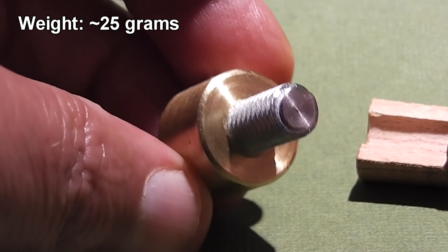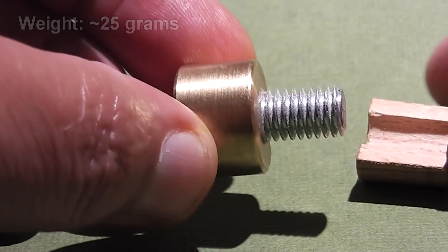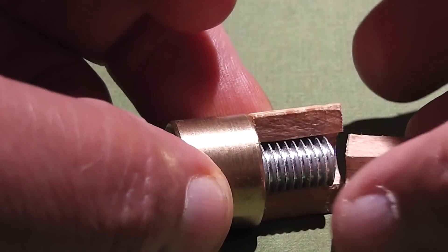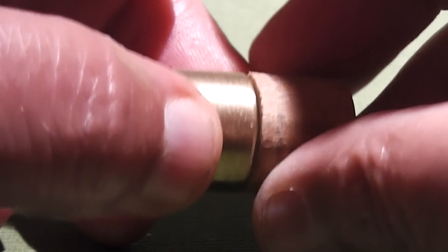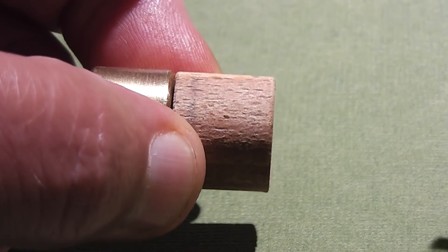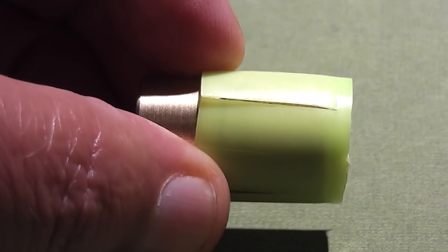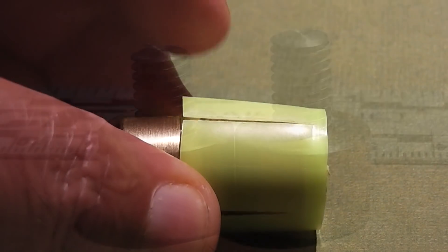This in theory will keep it flying straight and true without any spin stabilization. What I find really fascinating is the use of the wood, which is kind of a semi-sabot. It'll be really interesting to see how well that wood will withstand the 12,000 psi impulse during acceleration.